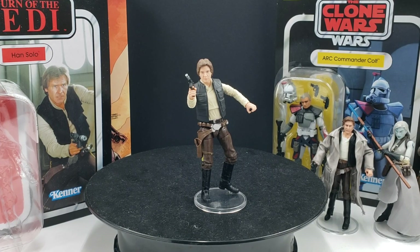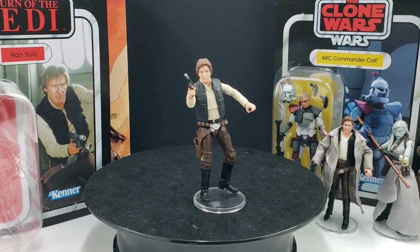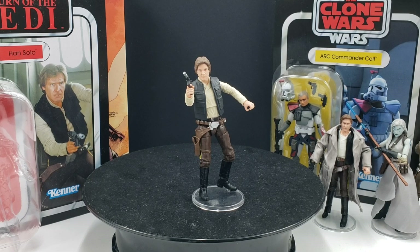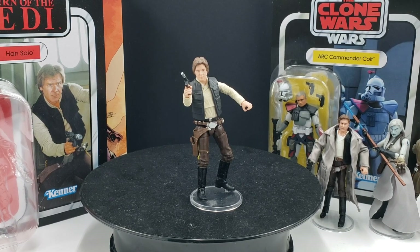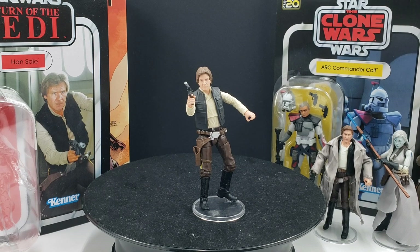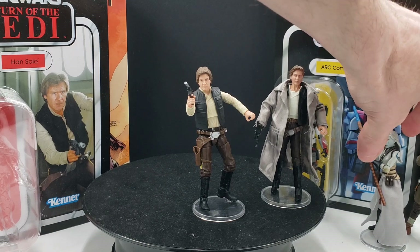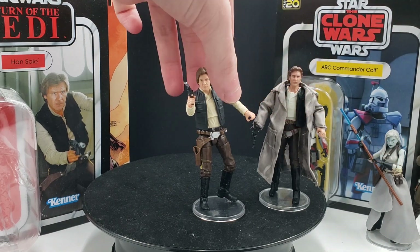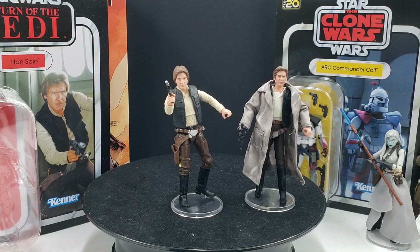In this video we're going to be taking a look at Han Solo for the Vintage Collection. This is a second attempt of his appearance from Return of the Jedi, more specifically on Endor. It's an okay action figure — I still don't think we're quite there to having the definitive Han Solo, but this is certainly a huge upgrade compared to what we've gotten before. This particular figure has been circulating around since 2006, and you can see there is a huge difference between the two.